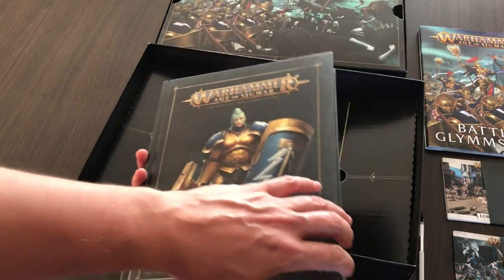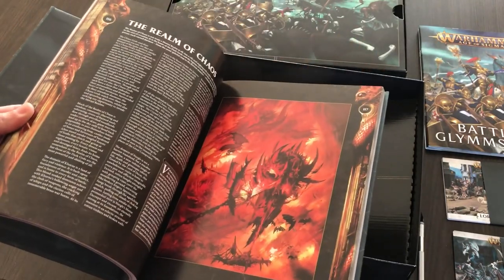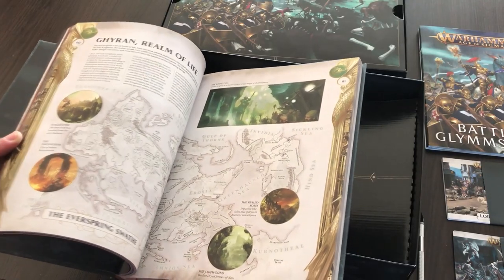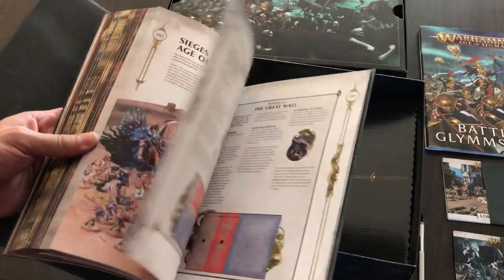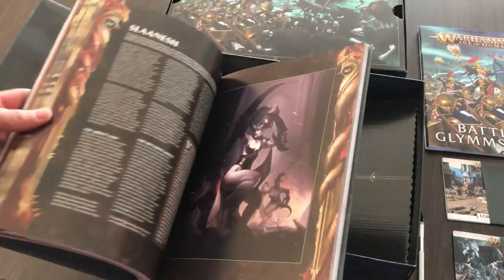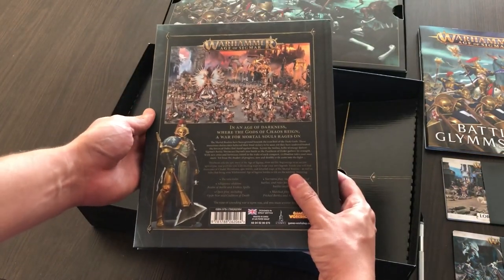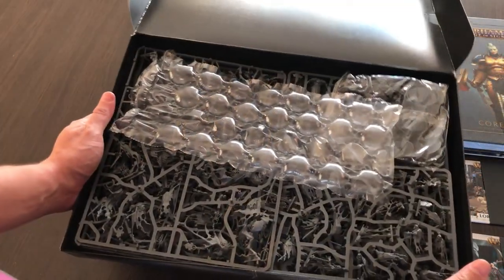The core rulebook is exactly the same book that you can buy separately from Games Workshop. It has all the information about the history of this world, as well as the full rules and scenarios that you can play in your Age of Sigmar games. It's very nicely designed and I have to admit it's a solid piece of work.